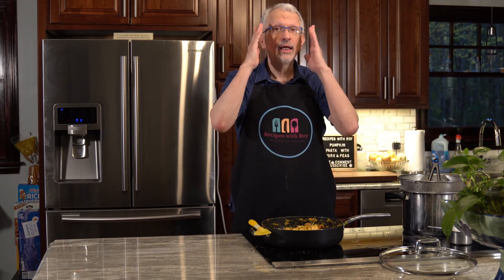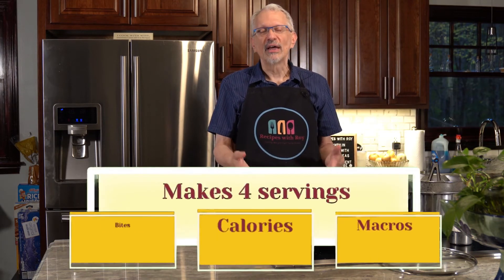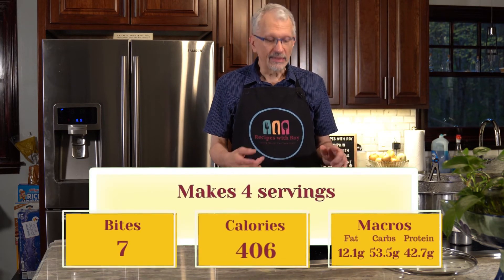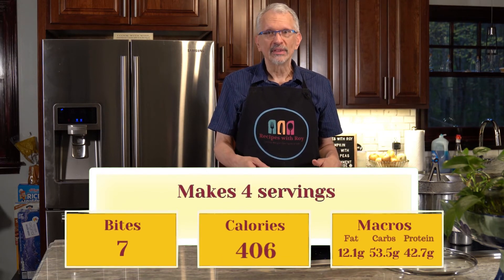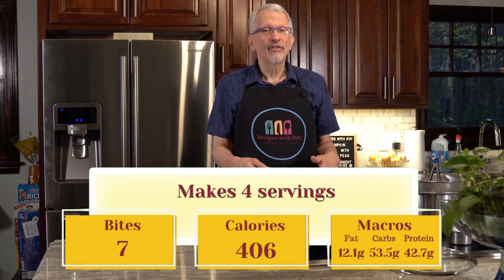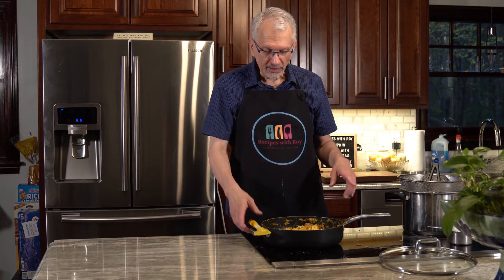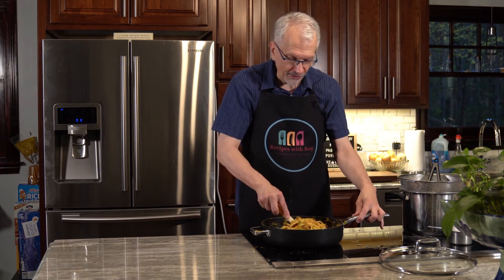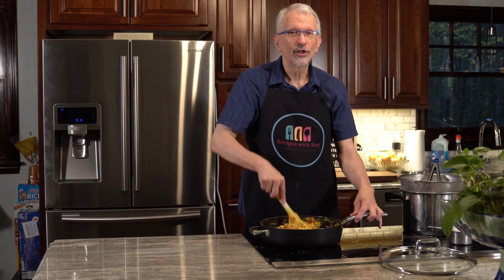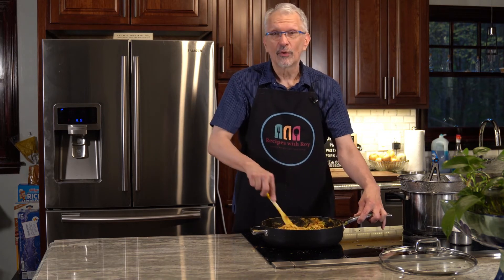For the bites on this — a portion of this is seven bites or seven blue points. If you're following calories, they are 406 calories. The fat is 12.1 grams, the carbs are 53.5 grams, and the protein is 42.7 grams. That's as is — I made sure that I did it for the whole package of pasta. And again, if you're using a different pasta, then obviously calculate for what you're using.